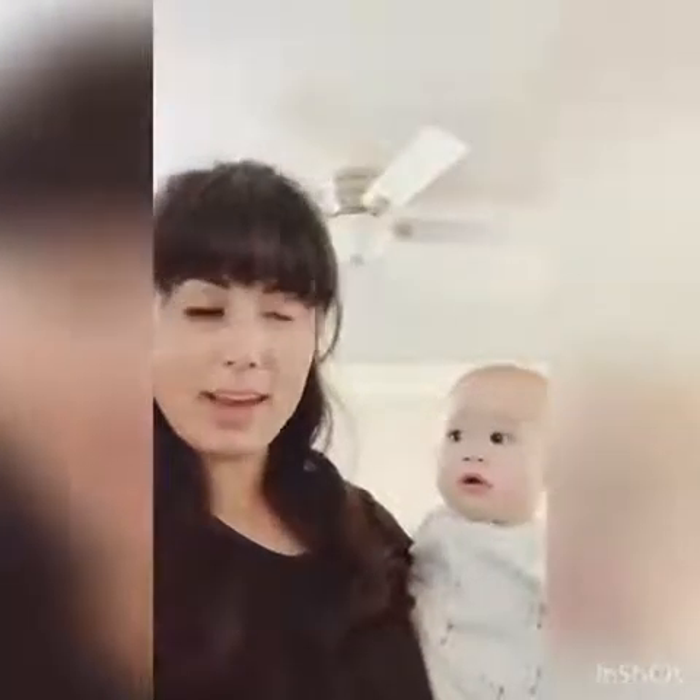Good morning, everybody. I am here to show you how to put magnetic eyelashes on. I only put one on just to practice so I don't look like a dingus. And wow, you can tell the difference. Ready for the day. Oh boy.